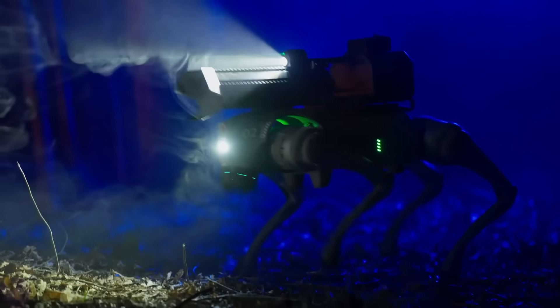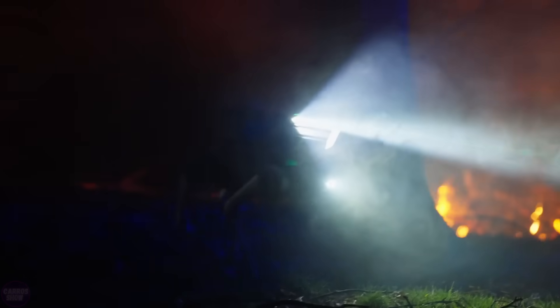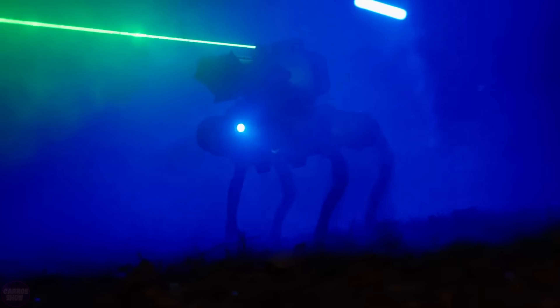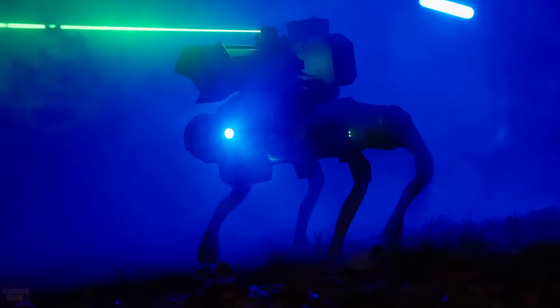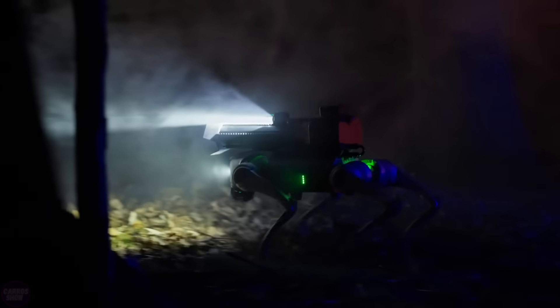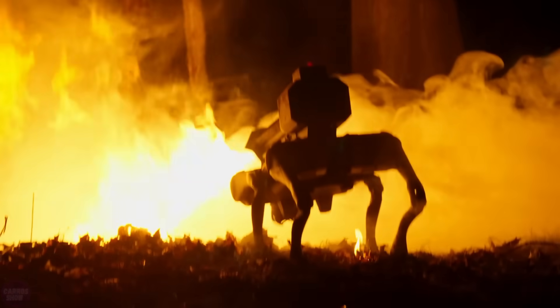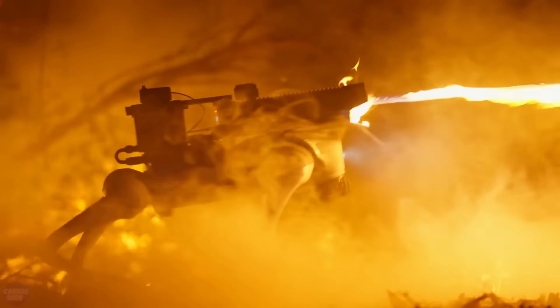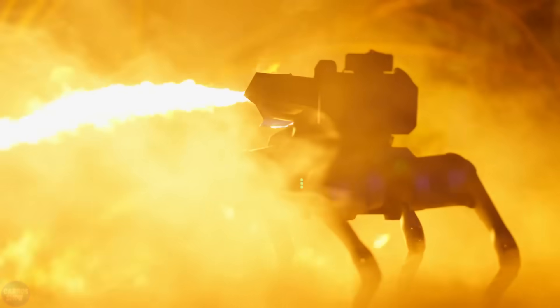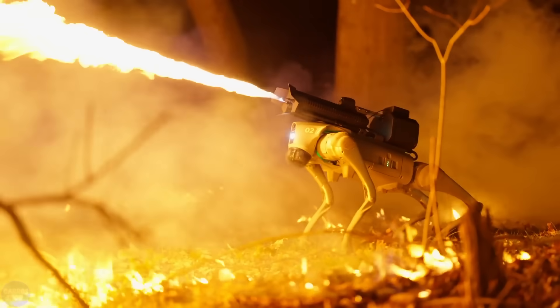Some critics warn that if the robot falls into the wrong hands, serious problems could arise. However, the developers themselves do not consider their creation a weapon. They position the robot as a tool for special effects, considering Throw Flame's active involvement in the film industry. Apparently, the model of the robot dog with a flamethrower is chosen from the Unitree Go 1 series, a small quadruped robot. The creators could have used a larger model from Boston Dynamics, but perhaps they preferred this option for its versatility and maneuverability.